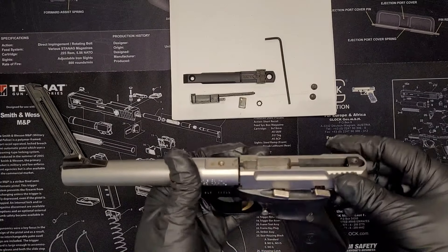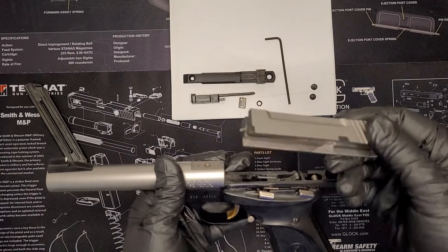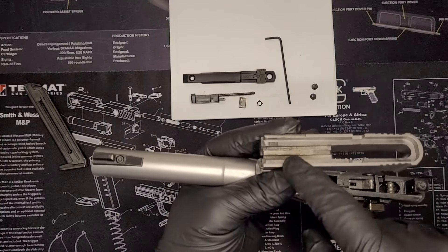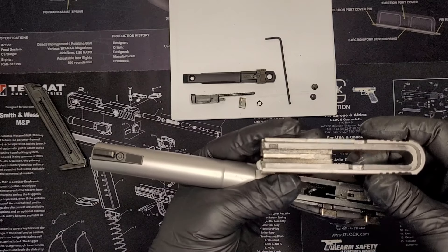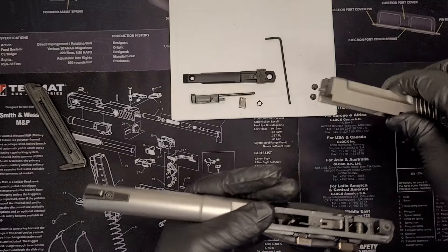Once all that's done, your slide will come completely off. I don't know if you can tell, but this is fairly dirty and is lacking oil, so I am going to put a little bit of oil in and scrub that down. For now, put that slide over to the side.